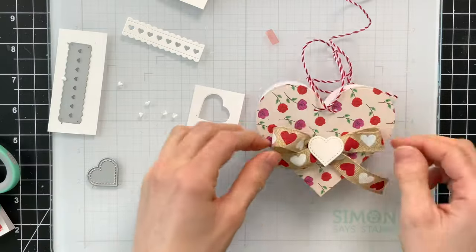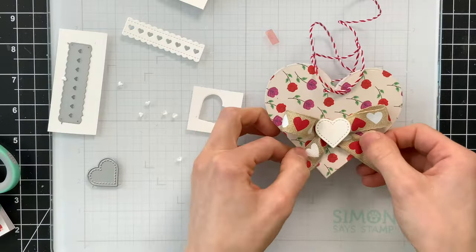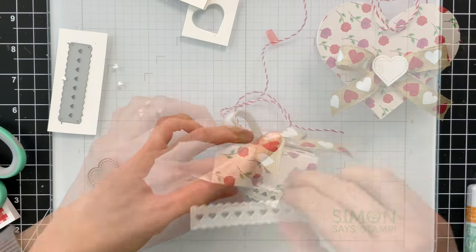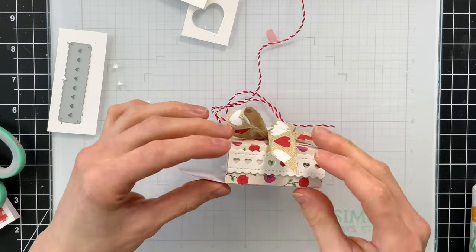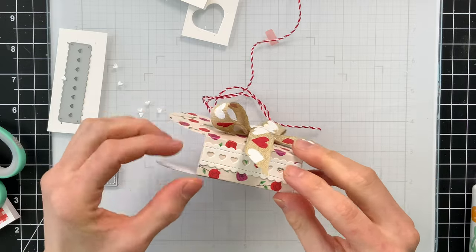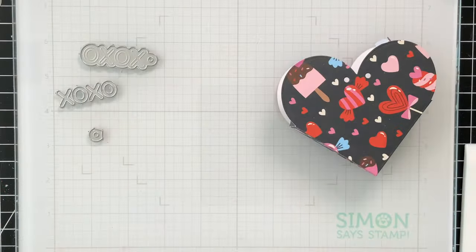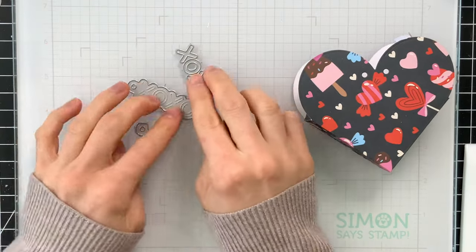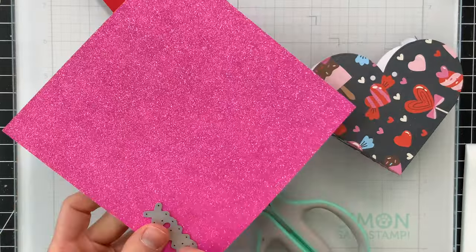What I love about this heart pouch is that it's kind of like a bag and a box all in one — I keep calling it both because it really could be either, depending on how you want to look at it. I think these are adorable, and they fit quite a bit of candy inside, which is fun.